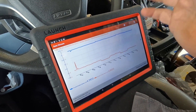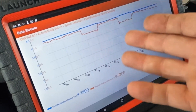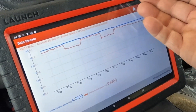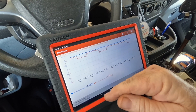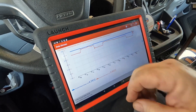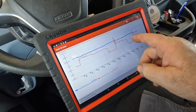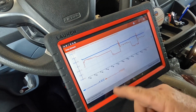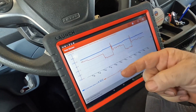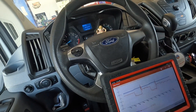I only get the scope out as a last resort — it takes so much time to set up. An engine diag like this pays one hour labor, so I have to figure out what's wrong within an hour or it becomes a money loss. If I end up guessing wrong that's also a money loss. If it gets very complicated where I need the scope I'll go up front and tell them I need more time. I'm seeing TP1 and TP2 not agreeing — that's not good, that's probably what's setting these codes.